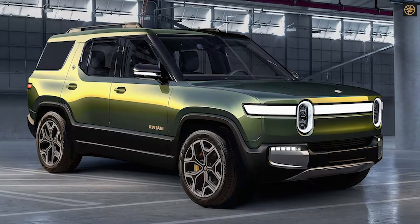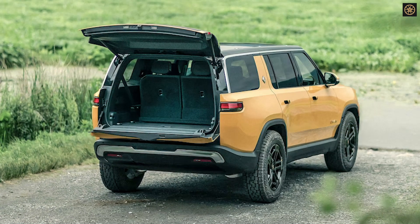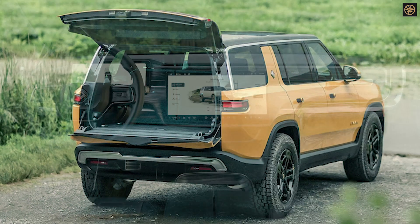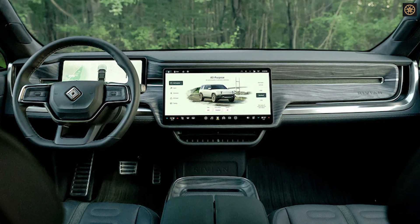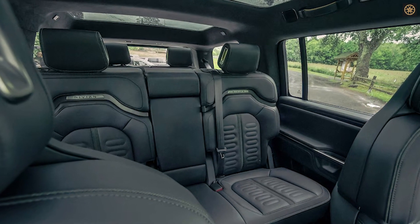The Rivian R2S is a smaller and more affordable electric SUV, designed as a follow-up to the Rivian R1S. It aims to make Rivians as common as Teslas on American roads. The R2S will be manufactured at Rivian's upcoming facility in Georgia, and its success is considered crucial for Rivian, similar to Tesla's Model 3 launch.